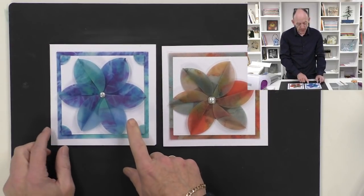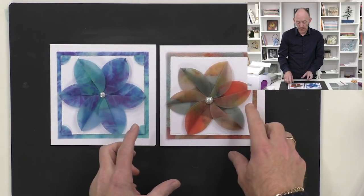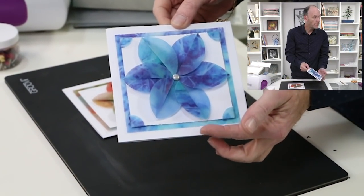Let me bring in two different colorways. We've got the beautiful bright blue, which is really nice and vibrant, and then we've got a softer tone of greens and oranges. If I just hold this up to the camera at an angle, you'll see that it's all three-dimensional.